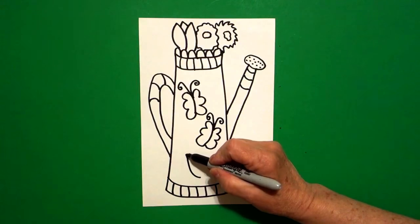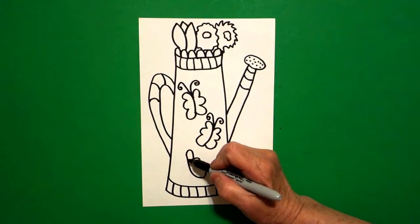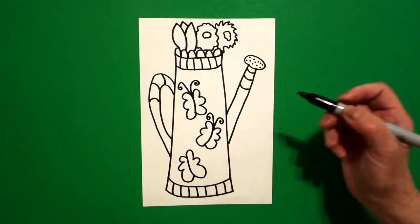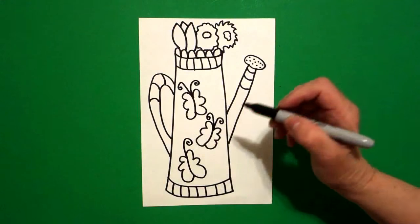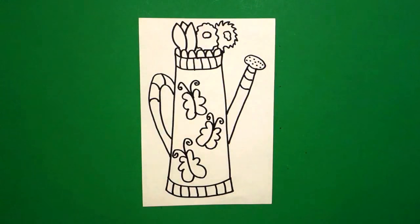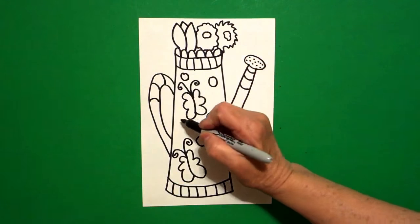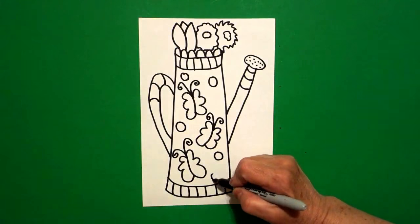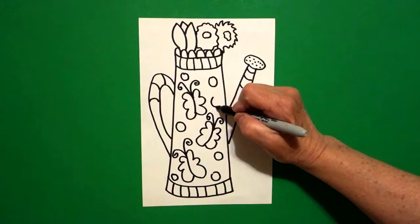I'm going to draw a curved line, one, two, three curved lines on the right, one, two, three curved lines on the left, come back to the center, straight line, curved line, spiral, straight line, curved line, spiral. Then I filled in this other space with little baby circles. Now you can make your own designs on the inside — I trust you, you are the artist.